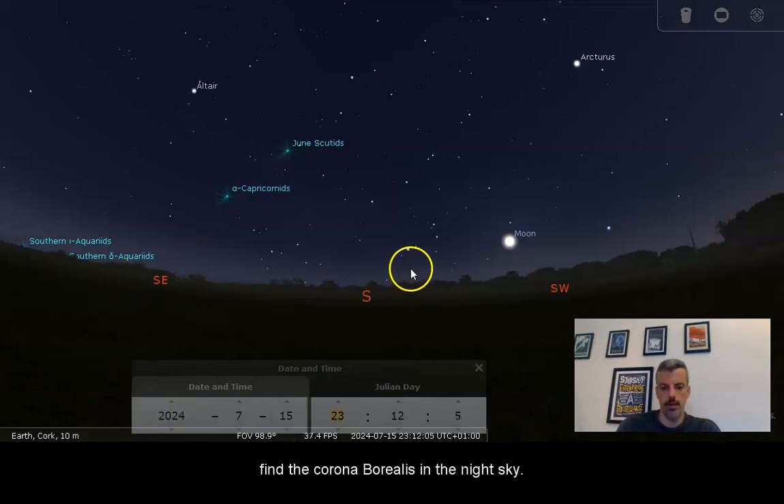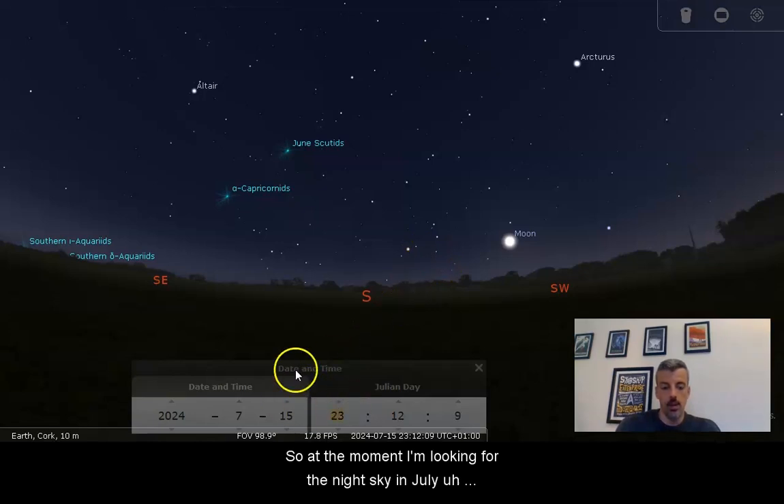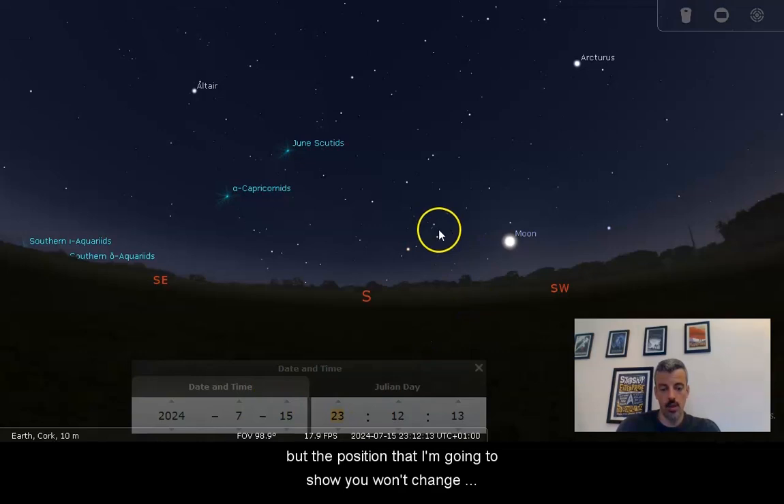Hi folks, as promised, I'm going to show you how to find the Corona Borealis in the night sky. At the moment I'm looking at the night sky in July, but the position I'm going to show you won't change much over the course of the next few months — it will just drift towards the west as it gets later into the year.